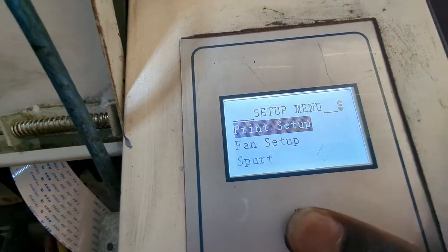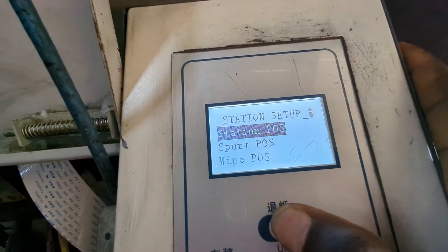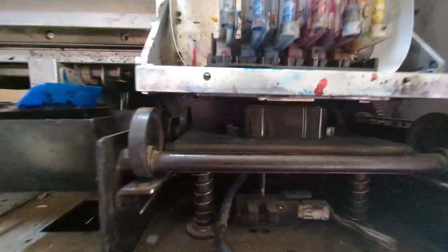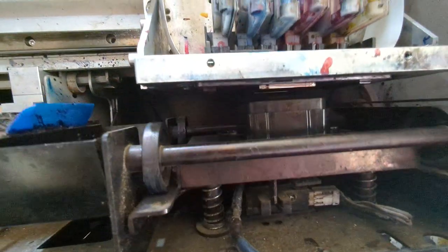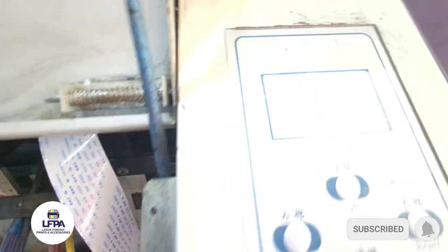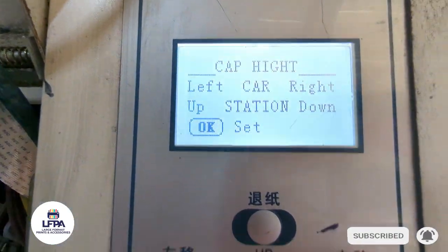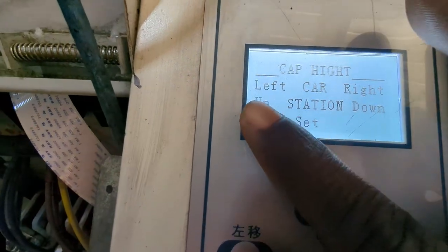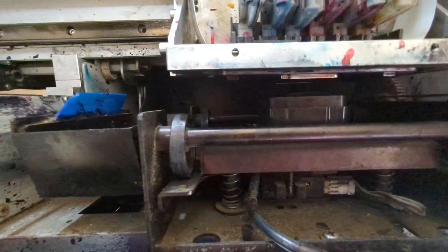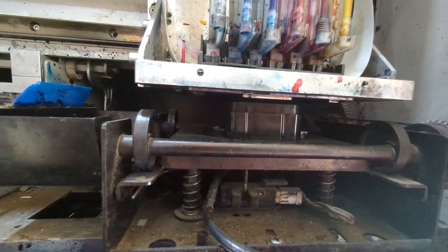Now I'm going to go back to station setup and scroll all the way to cap height. By the time I press cap height, watch what the cap does — it will lower by itself, because it's looking for you to set the cap height. Now that it has lowered, you have the option of using the up and down buttons. If you press up, the carriage begins to go up through the gears.